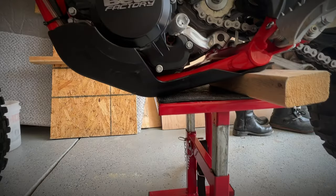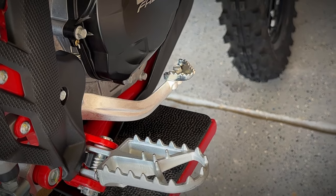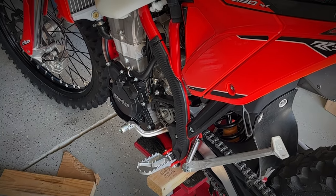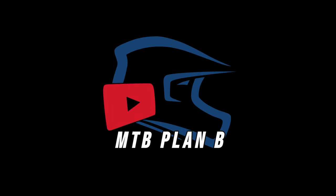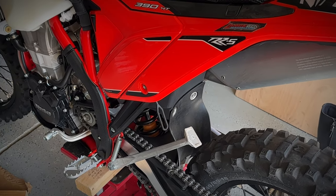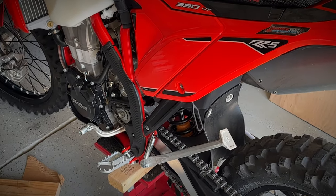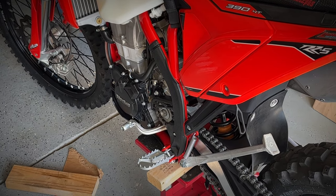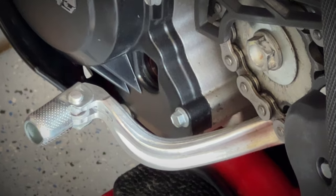Join me today as I adjust the gear shift and rear brake lever height on this 2023 Beta 390 RRS. I have a couple hundred miles on this motorcycle now, and one thing is for sure — I really need to make these adjustments to suit my riding style standing up with Alpine Stars Tech-T boots.